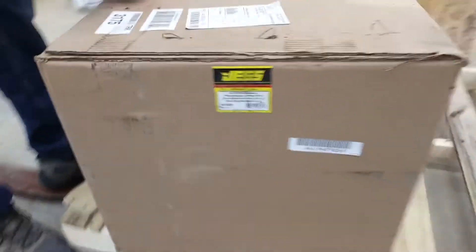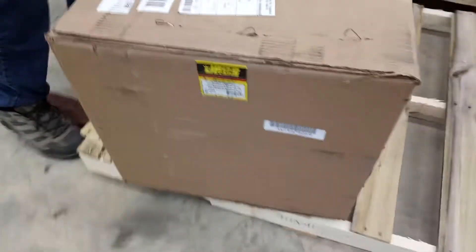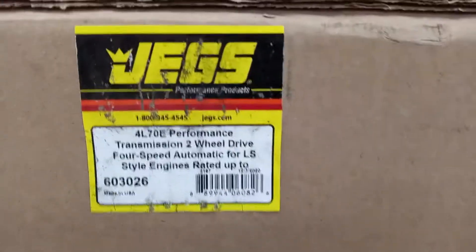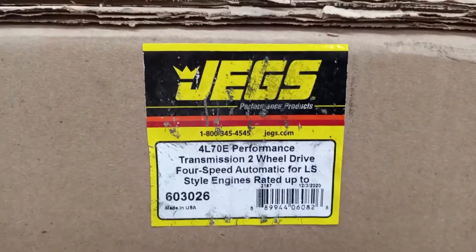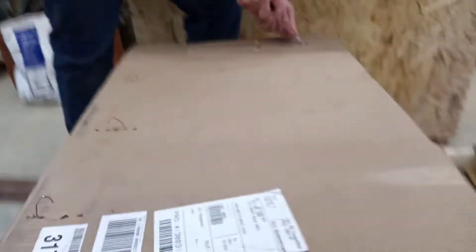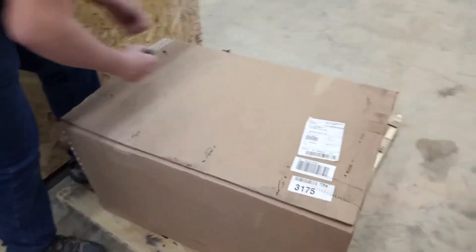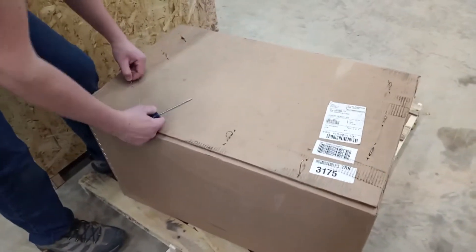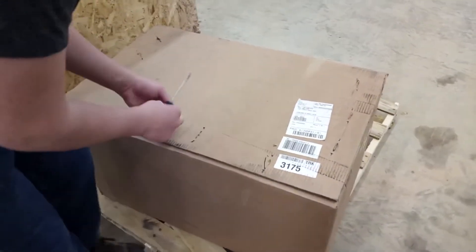You can always buy one of the aftermarket beefed-up 4L60Es, and I understand that's a perfectly good way to go and those are very stout transmissions. But this transmission from JEGS at the time was being offered for a really great price. The price we paid, which includes the use of a discount code, taxes, and shipping, was $1,953. That's pretty hard to beat for this caliber of transmission.